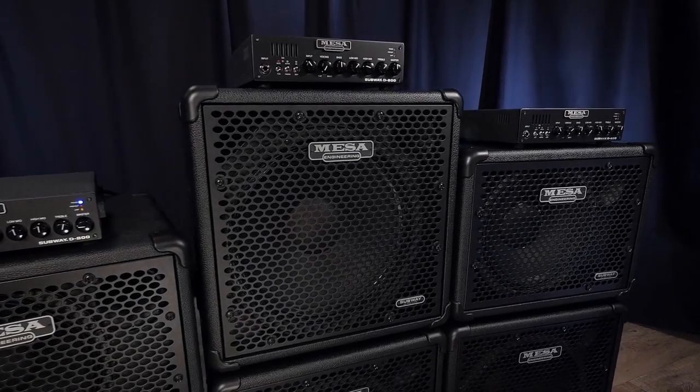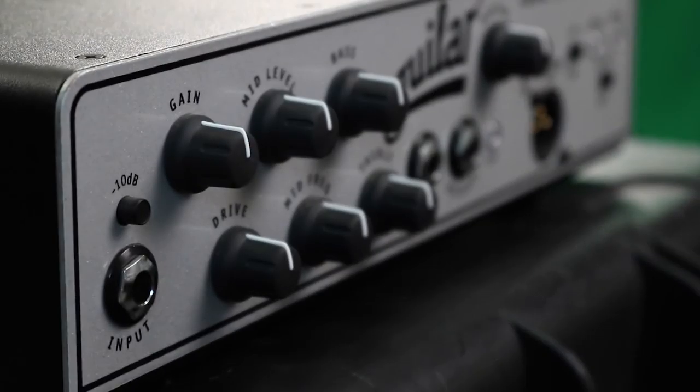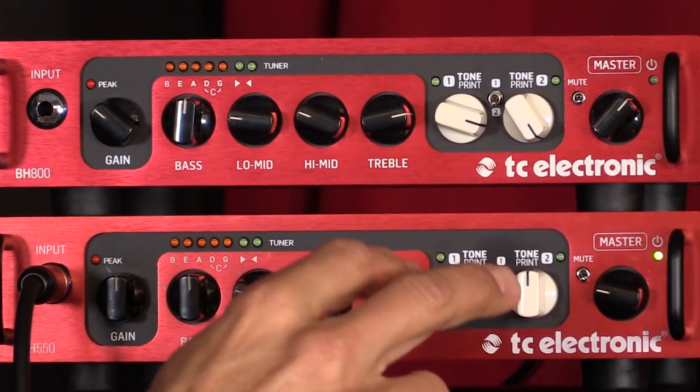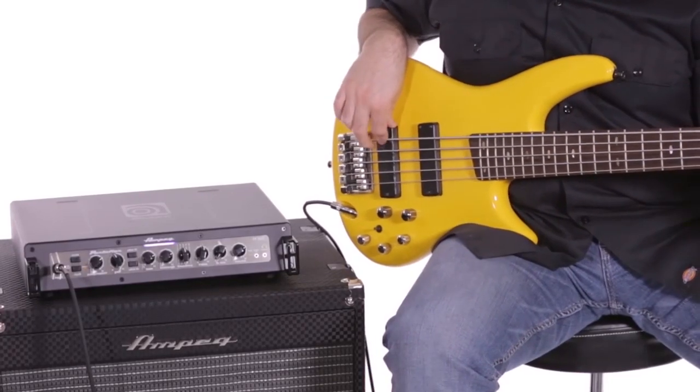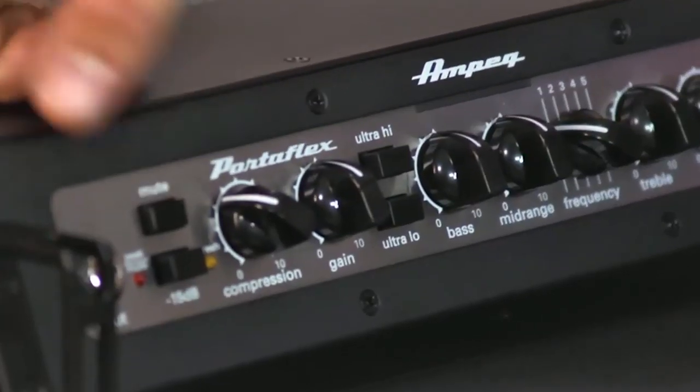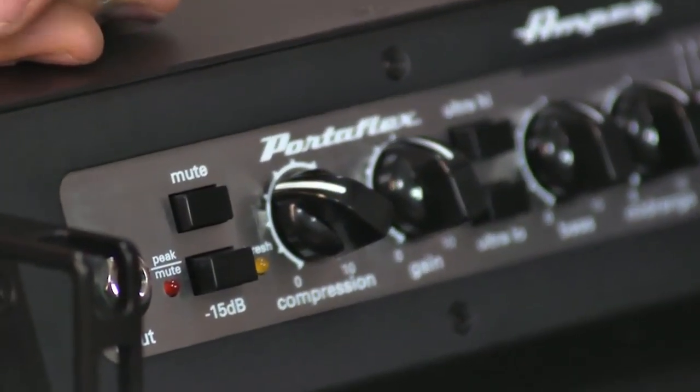The bass, same as with its guitar counterpart, is no exception in needing good amplification in order for it to deliver vital sounds. And what better way to achieve it than with a bass amplifier that has the right amount of volume output, tone shaping capabilities, and other useful features built in with the amp.